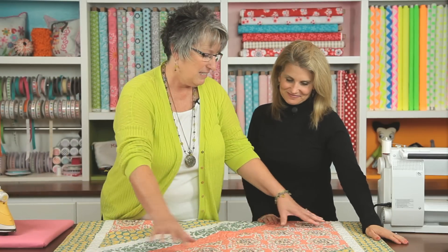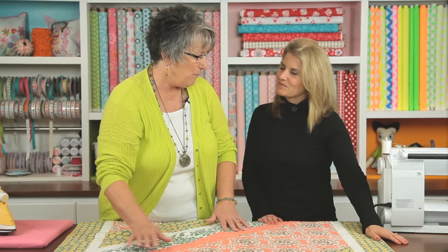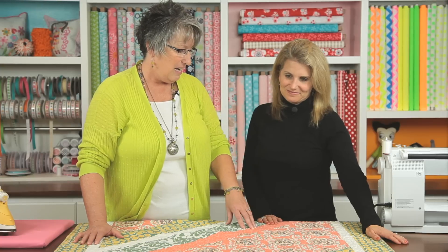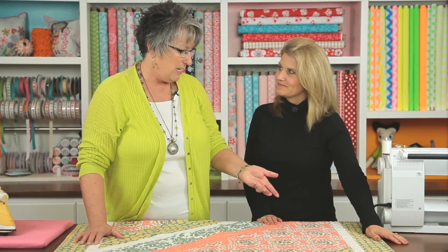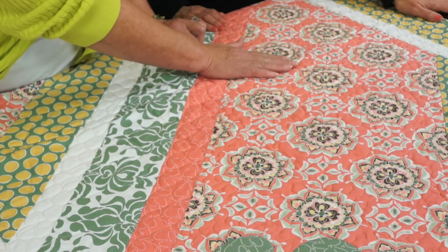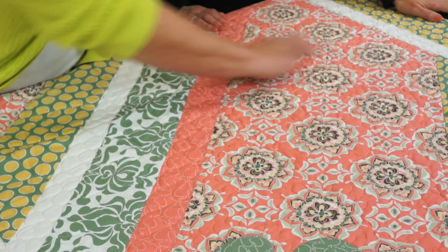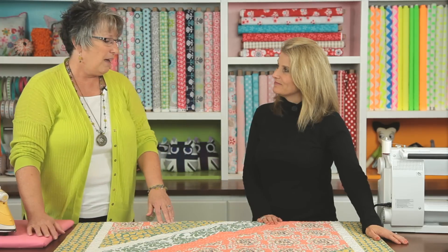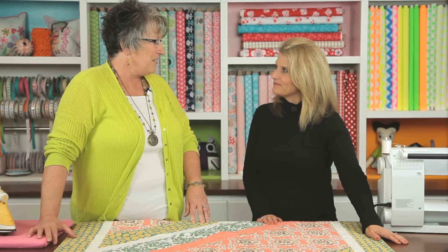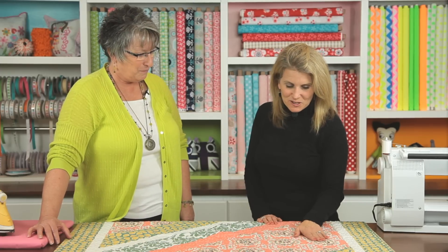I needed a 56-inch piece for this strip right here and, as we all know, fabric only is 40 to 42 inches. So I needed to create a length of an additional 10 to 12 inches. So I matched up the pattern print here on this strip of fabric to the pattern print here on this strip of fabric and sewed them together, and I have a simple, very simple, easy, unique way of doing that — and it is invisible, which you don't want to see your seams in the quilting.